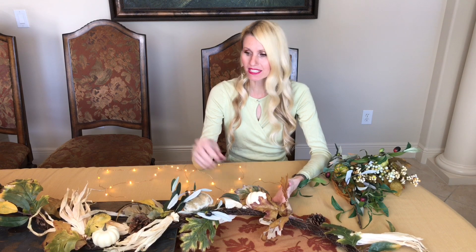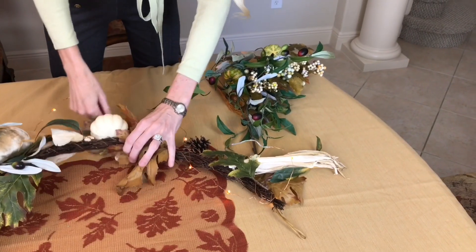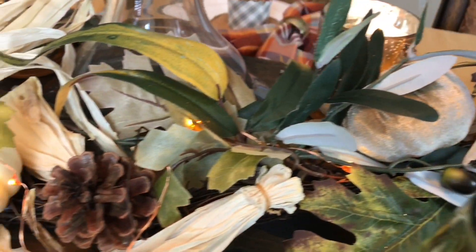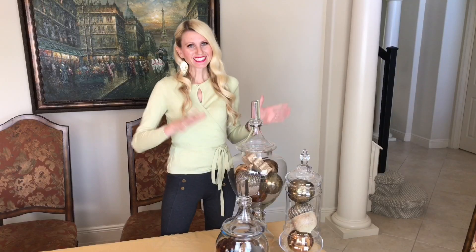Next I'm adding this fall garland from Michaels. I'm going to embellish it by wrapping cute little amber mini lights I got from Tuesday Morning around it, then make it fuller by adding extra floral picks and leaves.